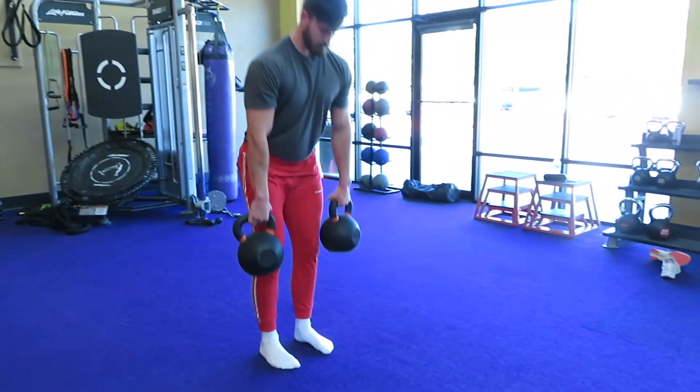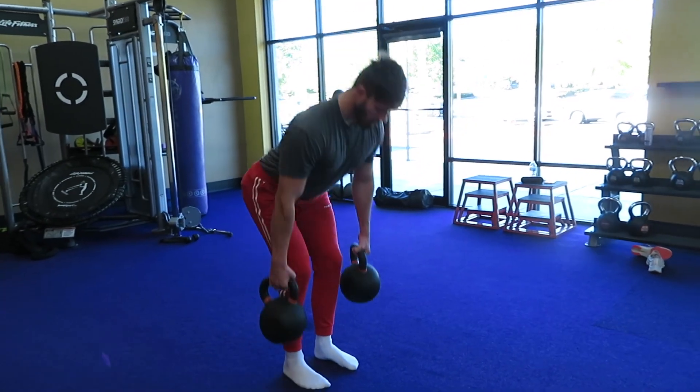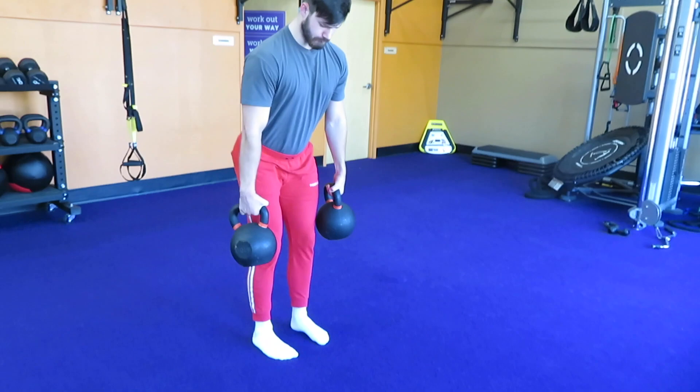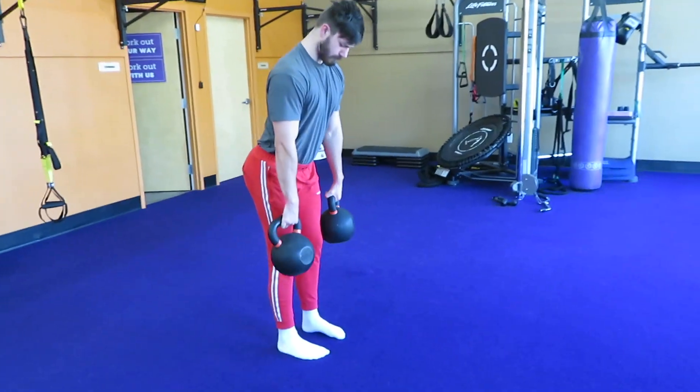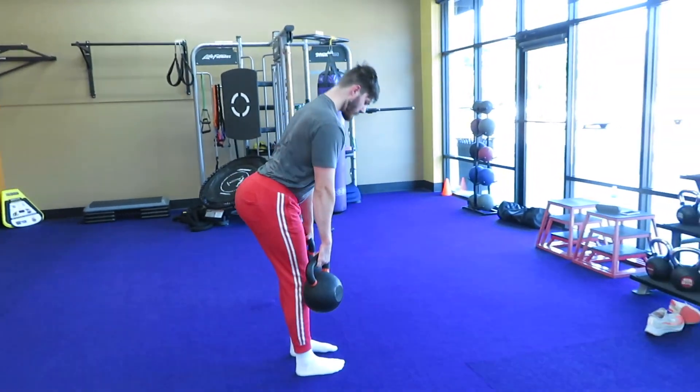A good thing to imagine is that your hands are full, you're carrying groceries, and you want to lean your butt back and close the car door. If you focus on pushing the car door closed with your butt, that may be a good cue to teach you how to do the Romanian deadlift.